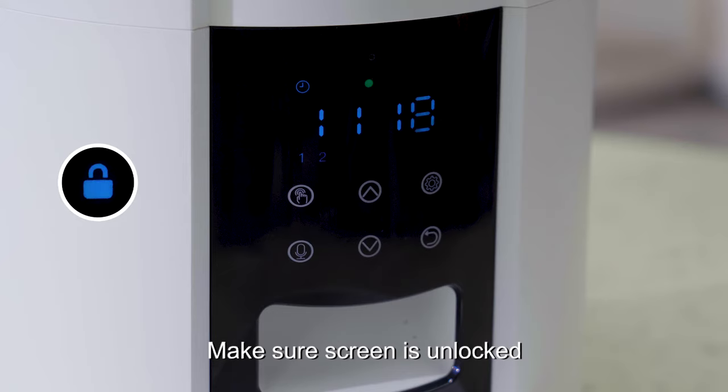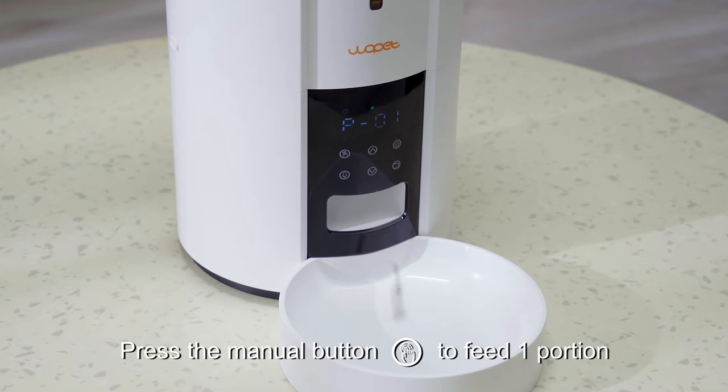Make sure the screen is unlocked. Press the manual button to feed one portion.